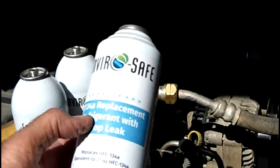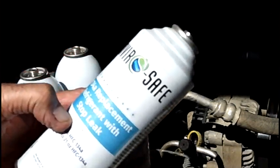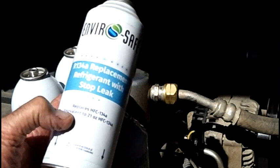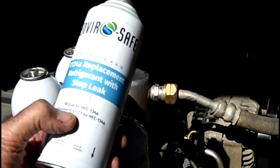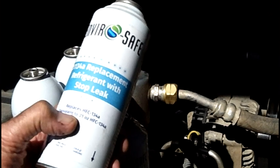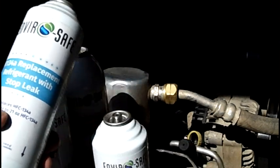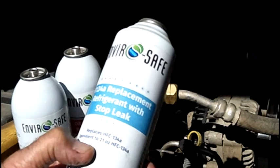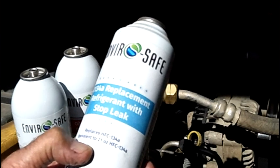Real quick on the refrigerants: if you bought the big 8-ounce cans, these are equal to 21 ounces of R134 or approximately 24 ounces of R12. All of this stuff is compatible for both kinds of systems, whether it be an old car or a new car.